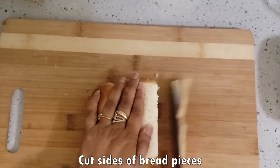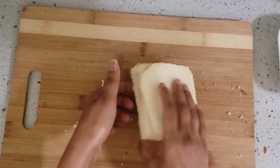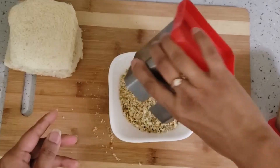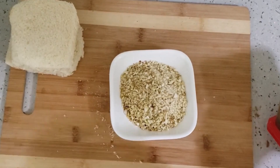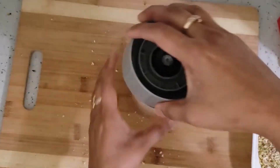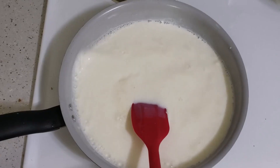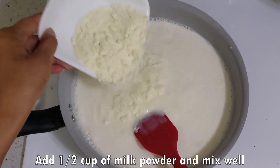Now I have 5 bread pieces. I have cut the sides. I have put the nuts and ground them. Now I will grind the bread pieces in the mixer. The bread crumbs are ready. Now we will add half a cup of milk powder and mix it well.